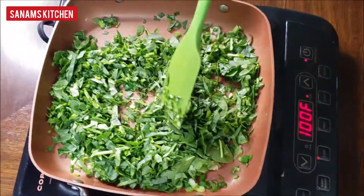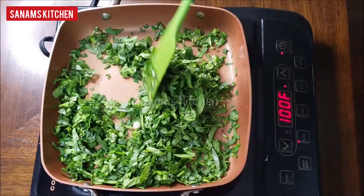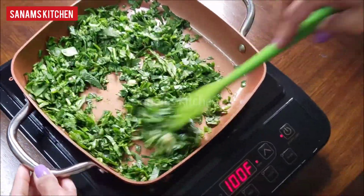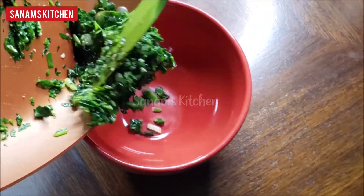Sauté the spinach for just about a minute until the raw flavor goes away and all the moisture is reduced. As you can see, the moisture has reduced and so has the spinach — our filling is ready.